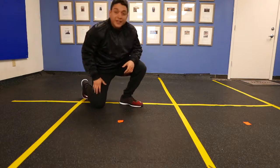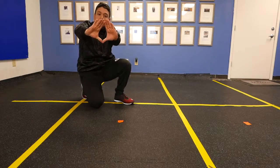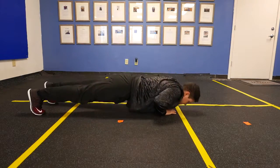Hey guys, this is Jeremiah with Stove Training Systems and I'm about to show you this is a diamond push up. Very old school — just skew your hands into a diamond, come down, press away.